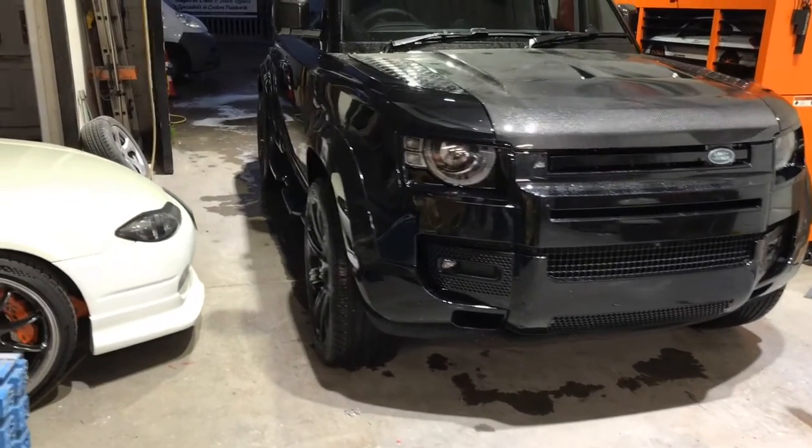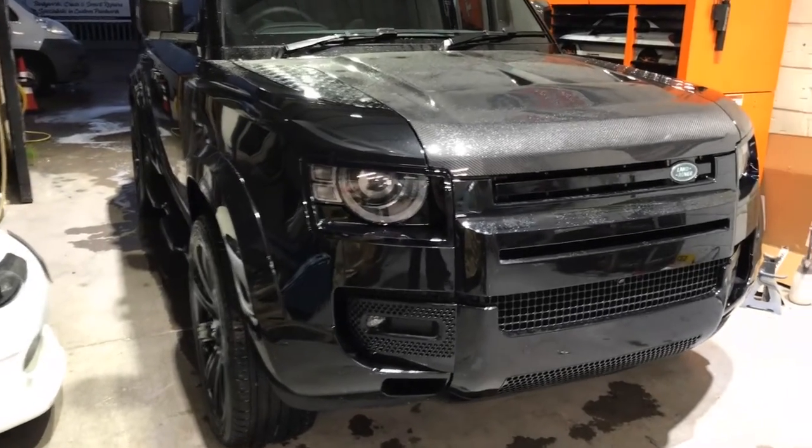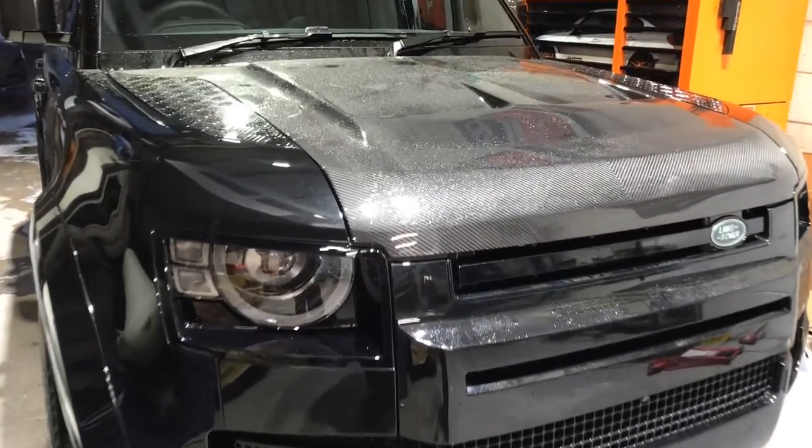Obviously it's raining outside, so I tried to do some filming outside, but we're inside — it's a bit tight — so let's show you what we've done to it.